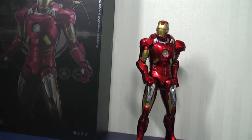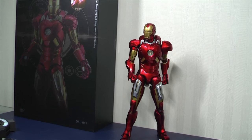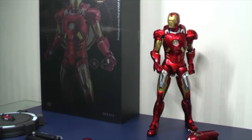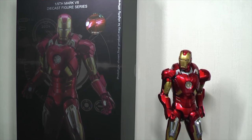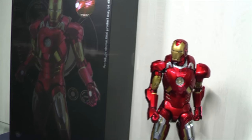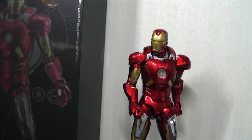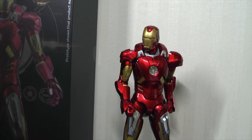It's very difficult to make that comparison for two things: one, the prices are different, and also the scales are different. Each company has their own strengths and advantages, which will become clear in this video. Things like paint app, articulation, creativity, etc. So it's very difficult to make a direct comparison — it's like saying which do you like better, KFC chicken or a bowl of soup?